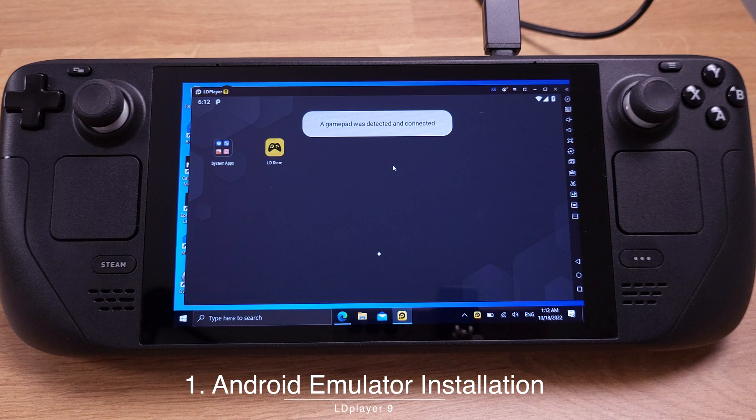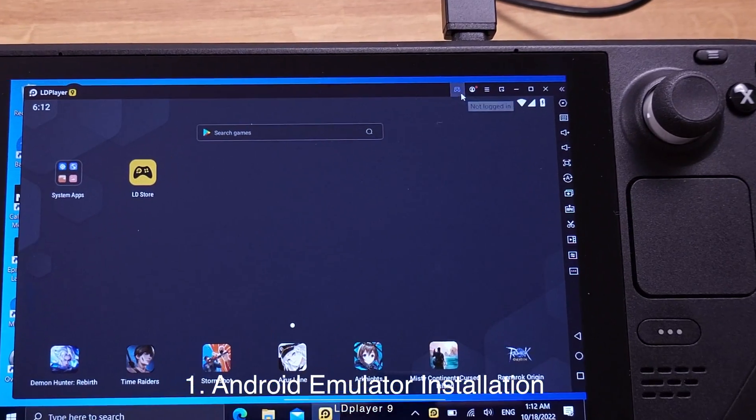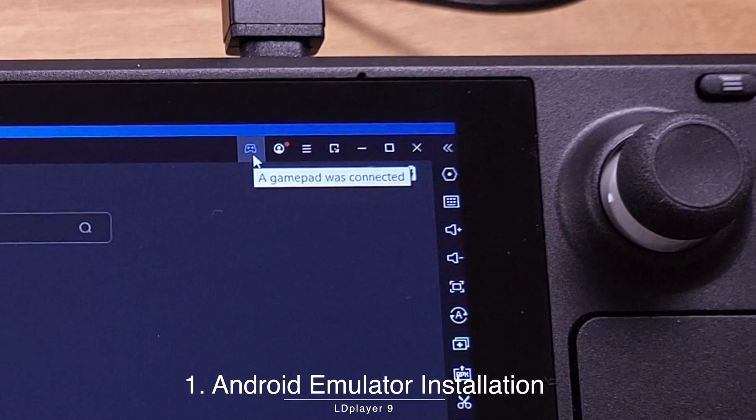As I mentioned at the beginning of this video, in order to have the gamepad detected, you need to have SWICD or Glosses installed on your Steam Deck. We can also check the gamepad status — at the top right corner, it should show that the gamepad is connected.